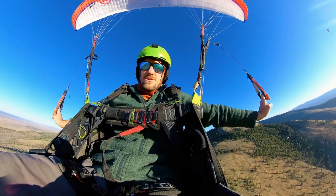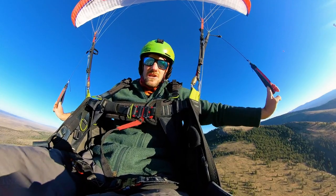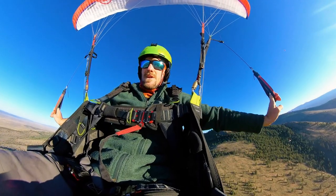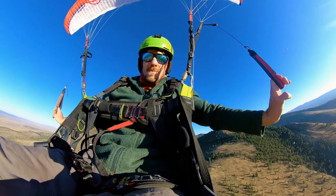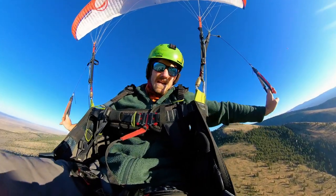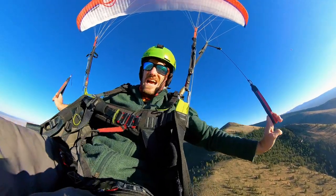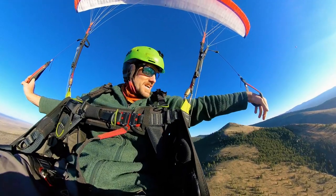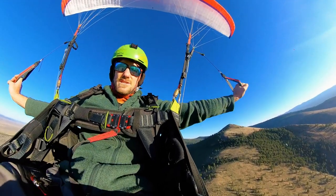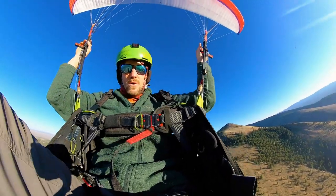I'm getting a little altitude here and I'm going to show you what a couple of deep stalls look like — what I think about, what I'm trying to do, what I'm looking for in the glider. I'm on my Gradient Aspen 6 in an Aqua 3 harness. The glider goes to 105 kg and I'm probably only 95 on it right now, so I'm light, which makes these really mushy and kind of easy and fun. Just push out here and I'll show you some deep stalls.